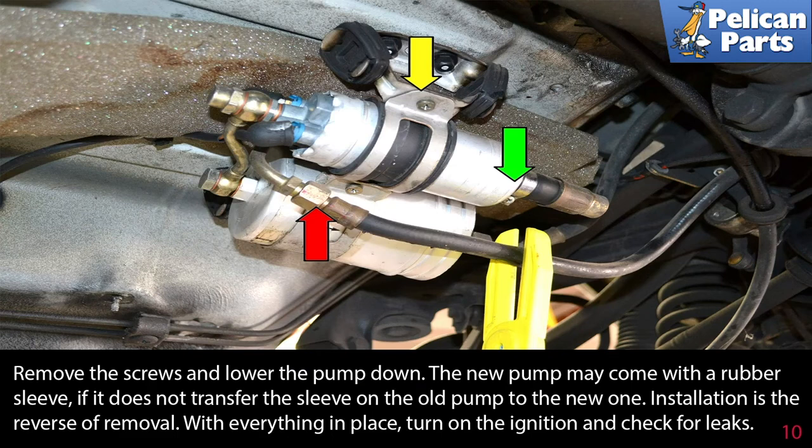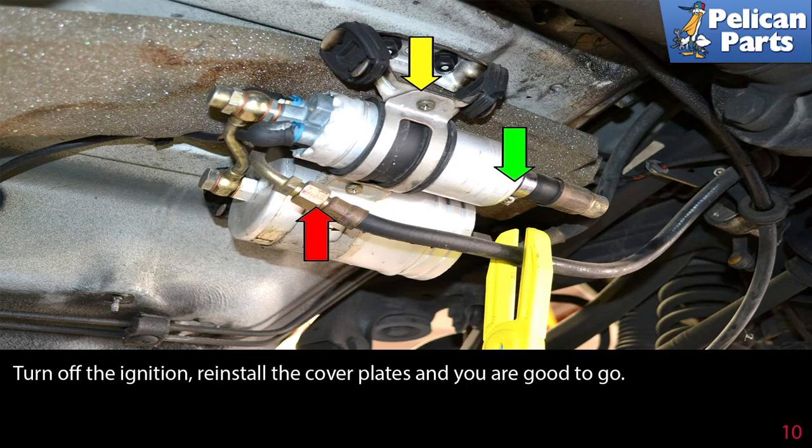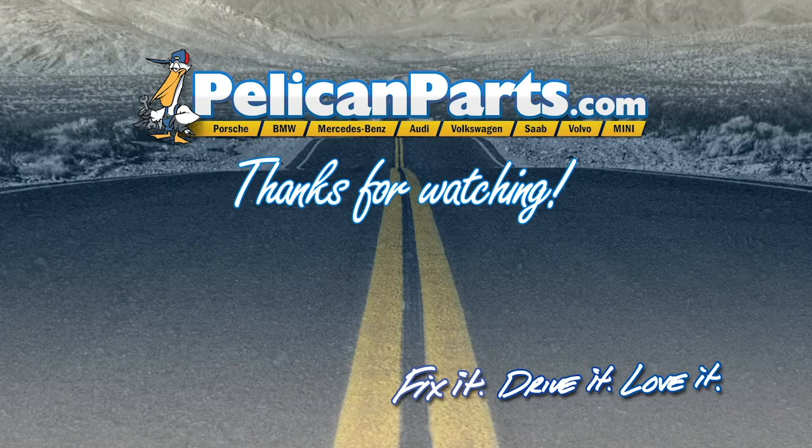The new pump may come with a rubber sleeve; if it does not, transfer the sleeve from the old pump to the new one. Installation is the reverse of removal. With everything in place, turn on the ignition and check for leaks. Turn off the ignition, reinstall the cover plates, and you are good to go.